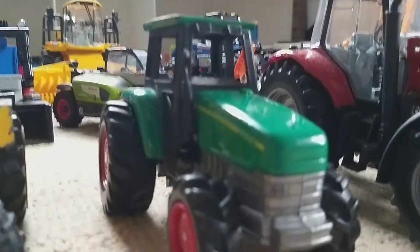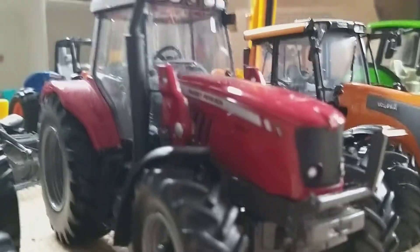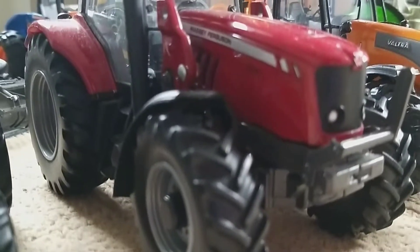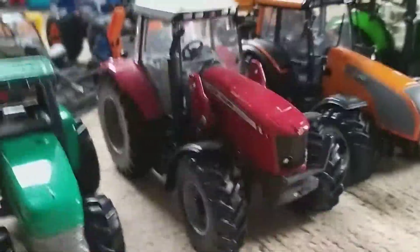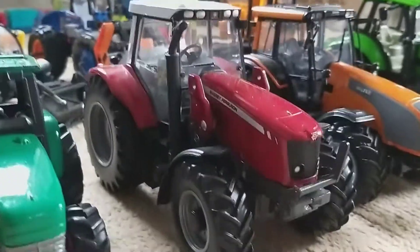It's the least scrappy model but sometimes I include it in a video. Here we've got the star of the show — the Massey Ferguson 6480 Dyna VT. This used to have a front loader but goodness knows where that's gone.